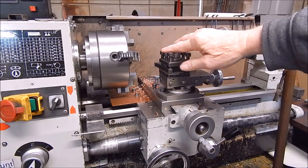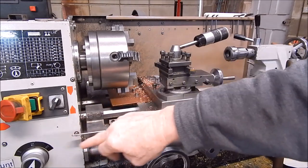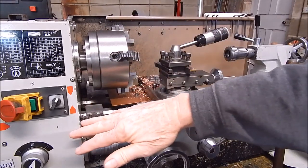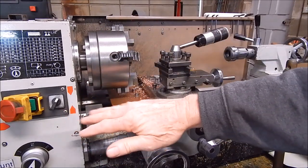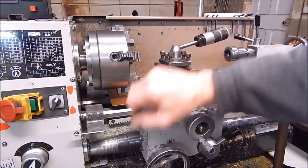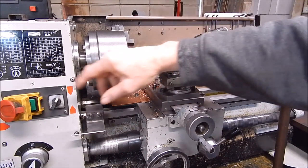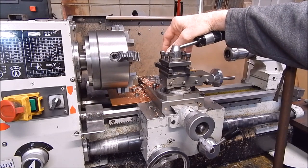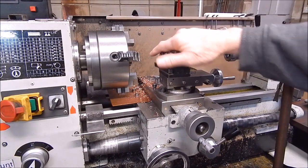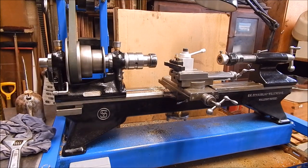Another thing about this old lathe — the quick-change gearbox on the lead screw. You've got to have that if you're going to buy any sort of lathe and you've got it as an option for the size. Get the quick-change gearbox, otherwise it's just going to be like pulling teeth. Flipping through the feed rate happens regularly and you don't want to be fiddling around with dirty oily gears or stuck on one speed because you can't be bothered.